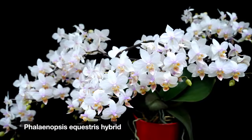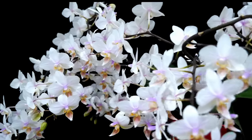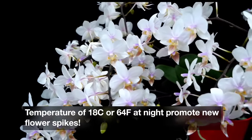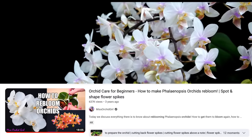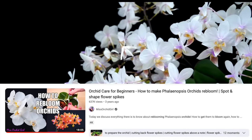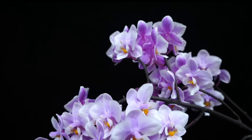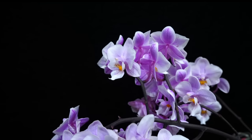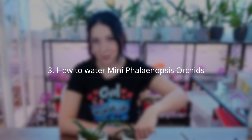Through the summer, our orchids will grow vegetatively — new roots and new leaves. When will they re-bloom? In the blooming season, which happens to be the cooler season. The exact timing depends on your location. It will happen when temperatures get a little cooler. I have a dedicated video on how to re-bloom phalaenopsis orchids — the same rules apply for the mini phalaenopsis. They need a cooldown, especially at nighttime, for a few weeks to promote a new flower spike.